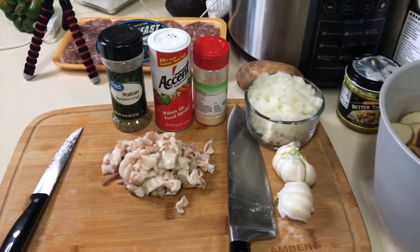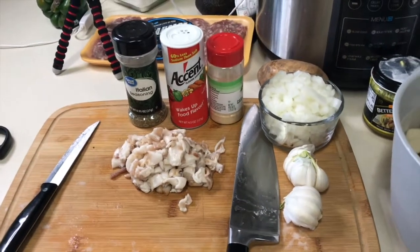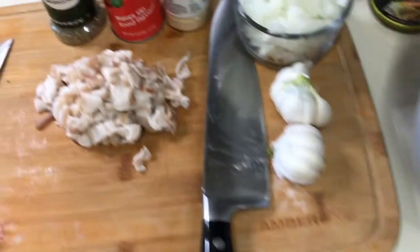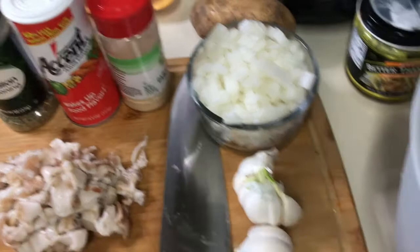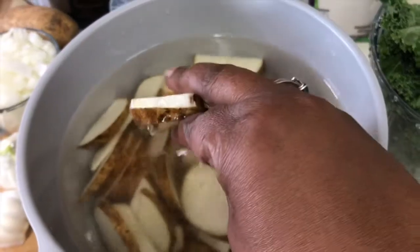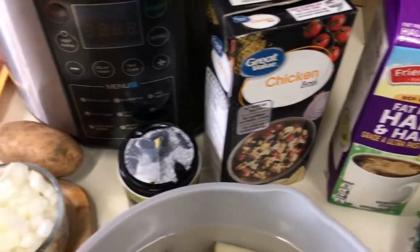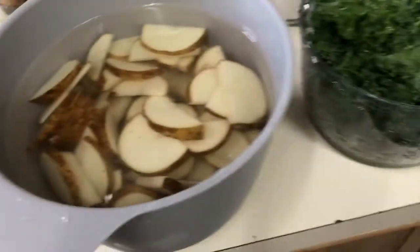Today we are making Zuppa Toscana soup from Olive Garden. We're going to use some sausage, bacon, garlic, Italian seasoning, Accent, garlic powder, onions, potatoes cut in a half-moon shape, kale, chicken broth, and half and half. We're going to use the Instant Pot — I'm going to show you how to get everything together.